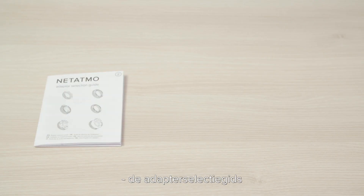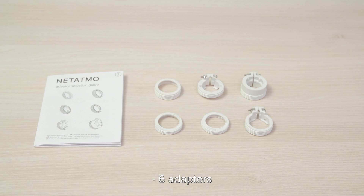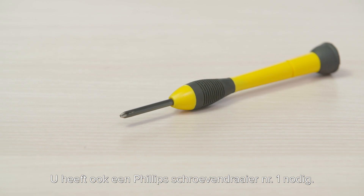The pack contains the adapter selection guide, six adapters, a template, and a motor cap. You will need a Philips number one screwdriver.